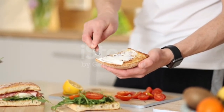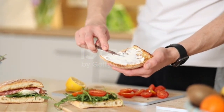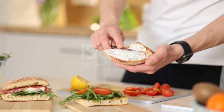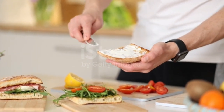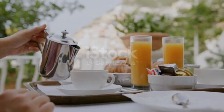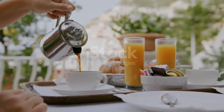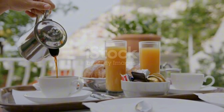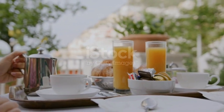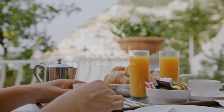Let's face it, mornings can be crazy, and it's easy to skip breakfast or settle for something unhealthy on the go. But we all know that breakfast is the most important meal of the day, providing the energy and nutrients we need to power through our busy lives. The problem is, not many of us have the time or energy to prepare a nutritious breakfast in the morning. Who hasn't hit the snooze button one too many times and ended up scrambling to get out the door on time? We've all been there, rushing around, grabbing a coffee and a pastry, and hoping for the best. But that's not a sustainable way to start your day — you need something that's going to give you a boost, not a crash later on.